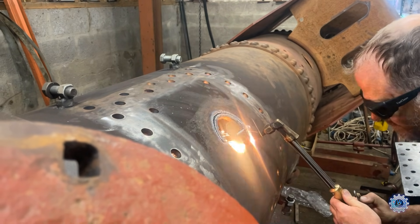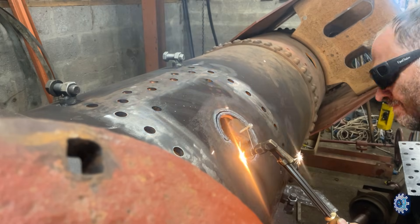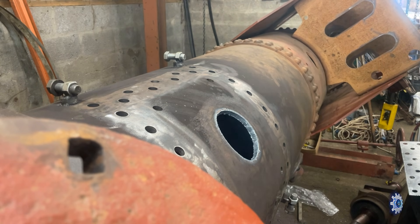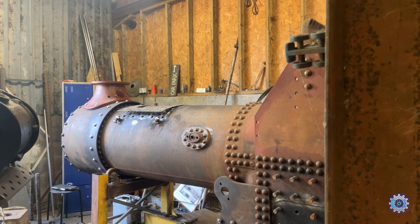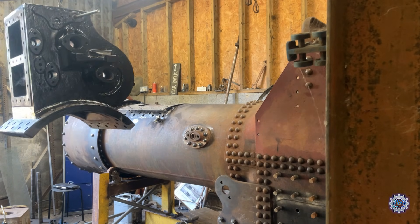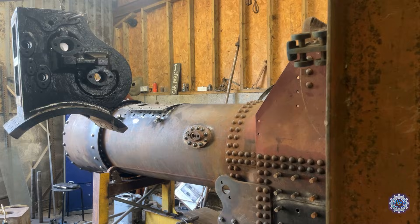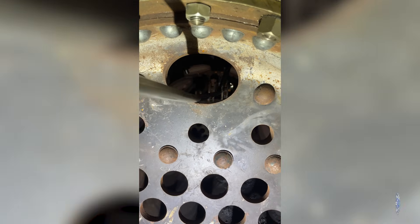Just making the steam chest hole a little bit bigger — this is where the steam enters the cylinder block. Here's the block ready to go on. I started fitting carat bolts — these go in from underneath. I welded them to a piece of bar and threaded them through. It's just a tapered end on a bolt which seals into the hole.